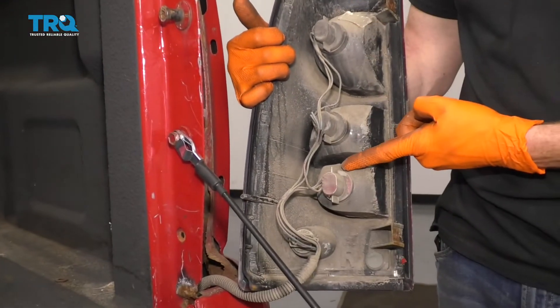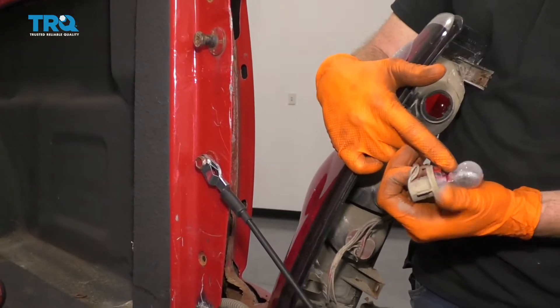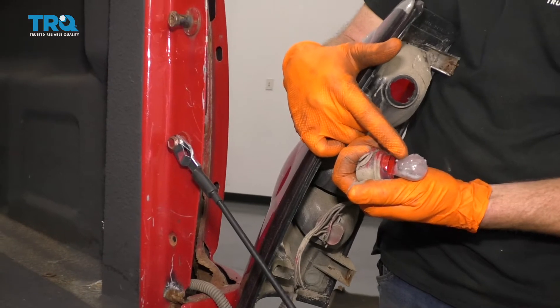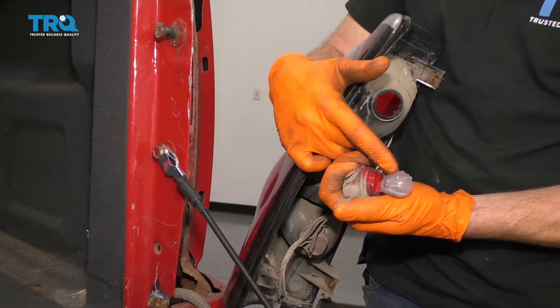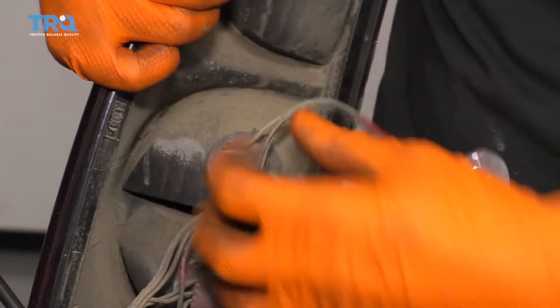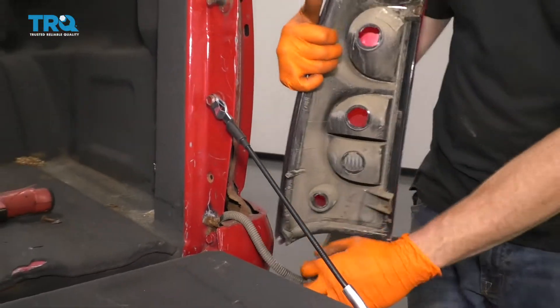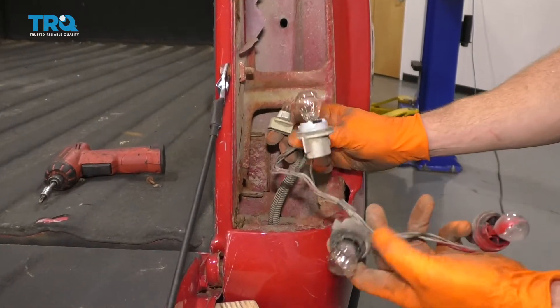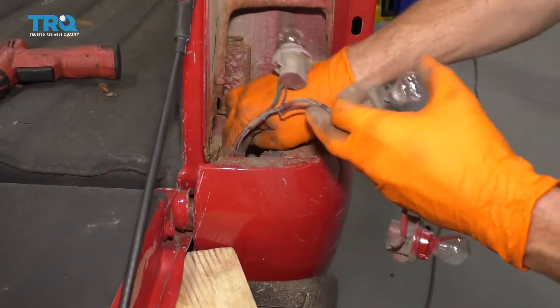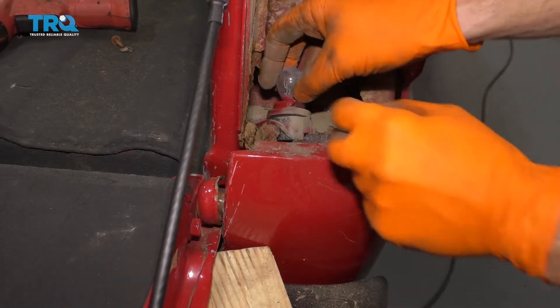Now we have a nice clear view of the backside here. Let's go ahead and release these. It's always a good idea to take a peek at your bulbs and make sure they're in good condition. If it looks like the filaments on the inside are burnt, cooked, or not even connected, go ahead and replace that bulb. So now we have all this nice and free — go ahead and push it right down through this hole right here. Once you have it down in there, we're going to get underneath the vehicle.